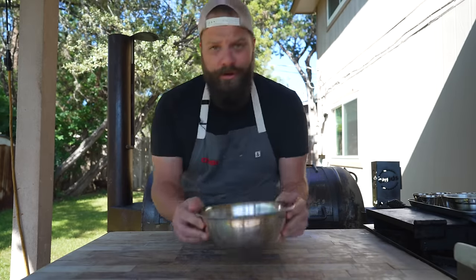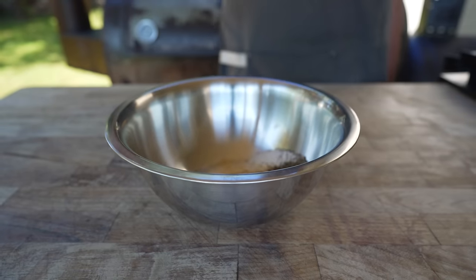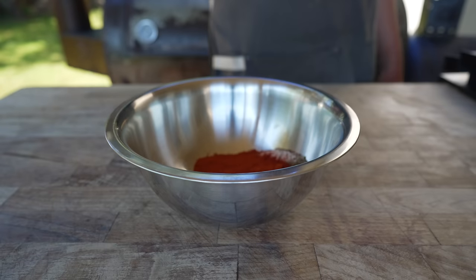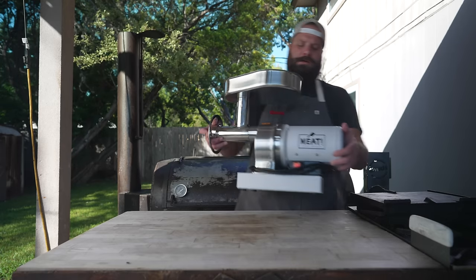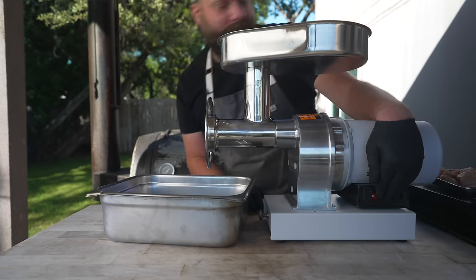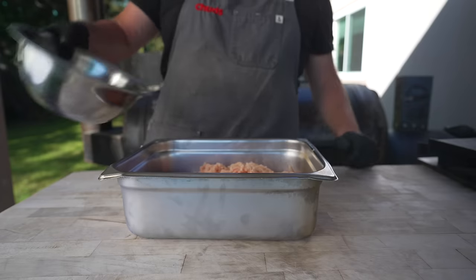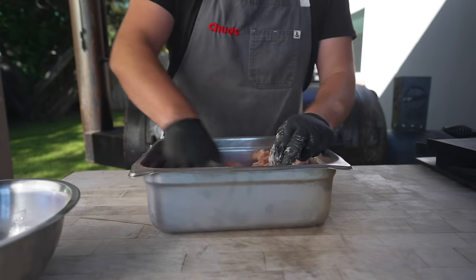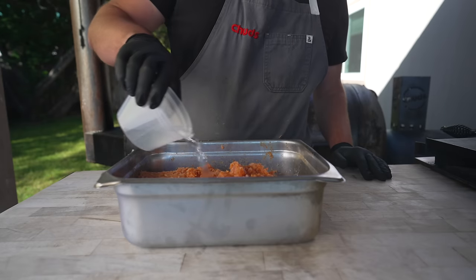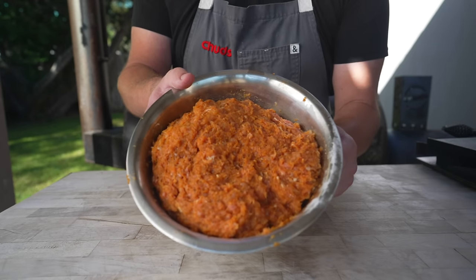Spices for our sausage include some kosher salt, granulated garlic, black pepper, paprika, cayenne, and milk powder for our binder. Let's get that all mixed up. In we go with our spices — just keep mixing until it's nice and tacky. Also going in with a little bit of water. And just like that, our beautiful chicken sausage is done.